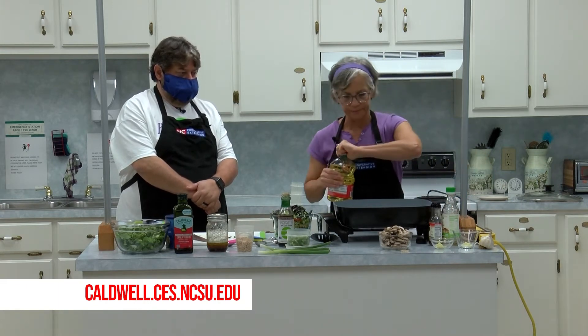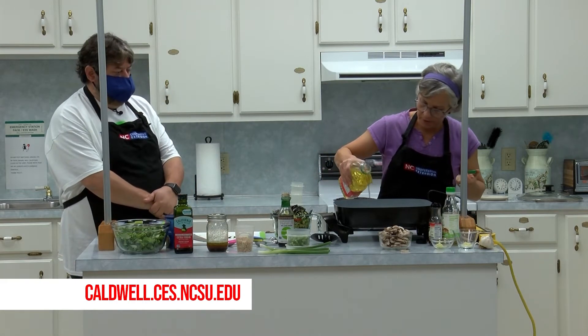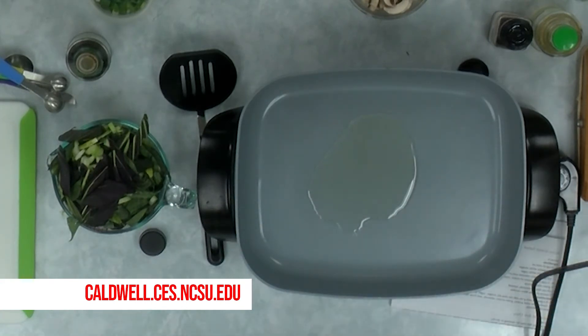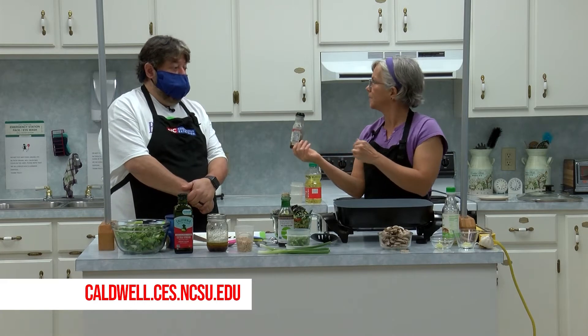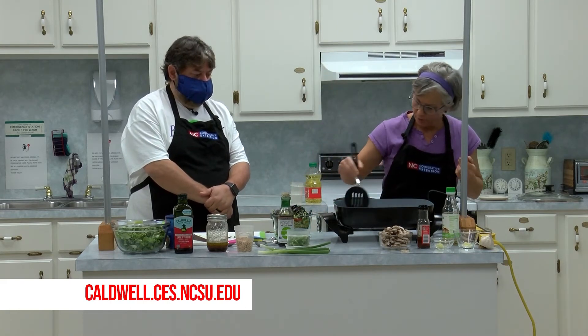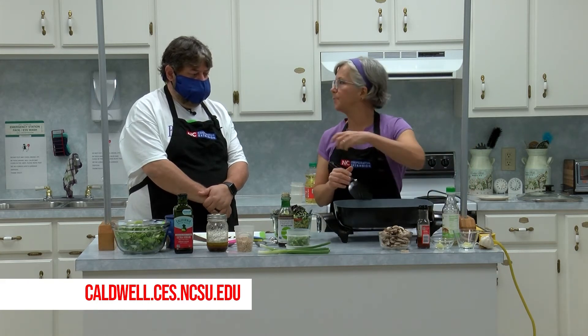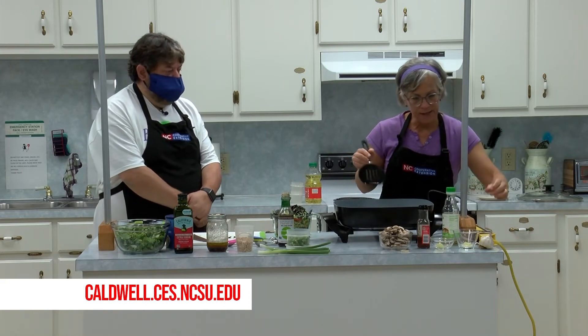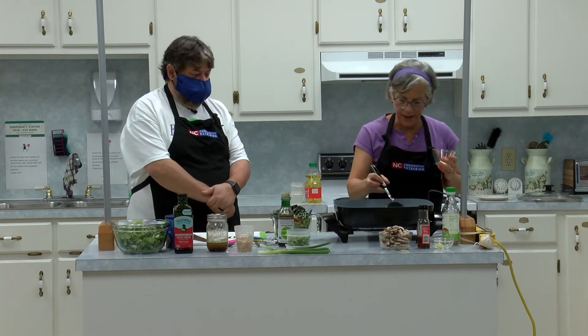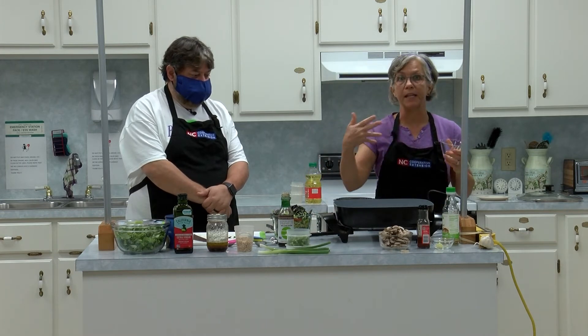I've got it at fairly high heat because I want to do it quickly so it doesn't get real mushy. Just pour a little bit of that oil in. One of my favorite oils to use in sautéing is sesame oil — the dark sesame oil has such a great smell and flavor. But it doesn't have a very high smoke point like regular vegetable oils do, so I just add a little bit at the end for flavor. I'm starting out with a little bit of garlic and a little bit of ginger.